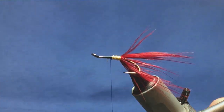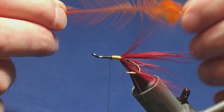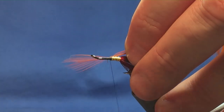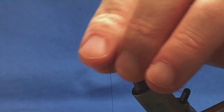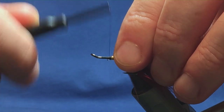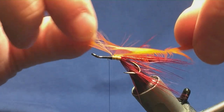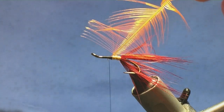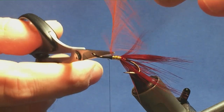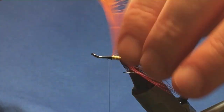Now the mid hackle — it's just a hot orange cock hackle. Come in, stroke back the fibres to reveal your tip. One turn to hold, another turn to secure it in, fold back the tip, bring your thread back up over the tip on the hackle. Come in and remove the tip. Just come in with your scissors and stroke the fibres — this just helps the fibres to sit back for you.